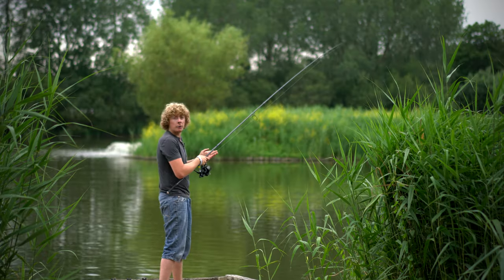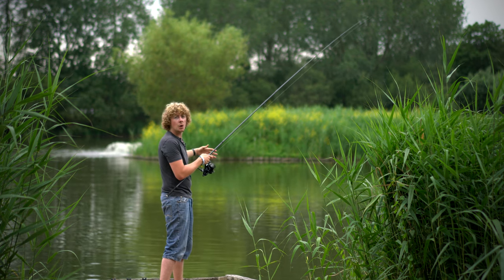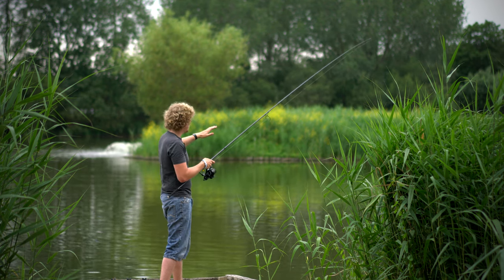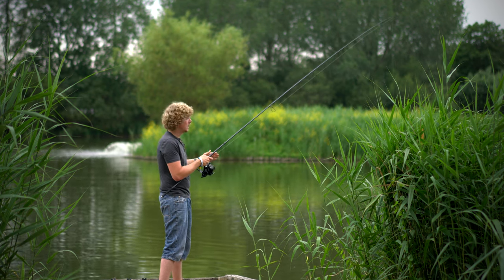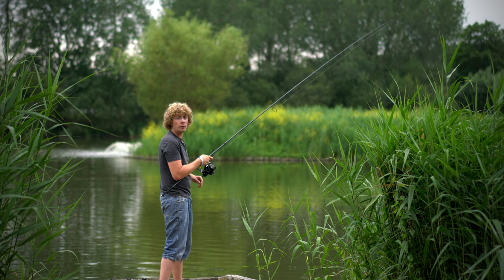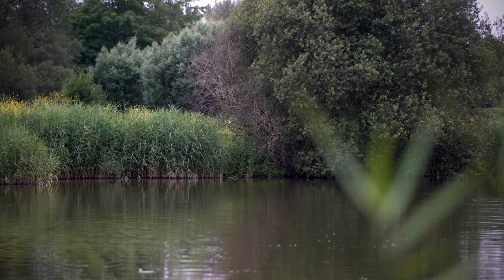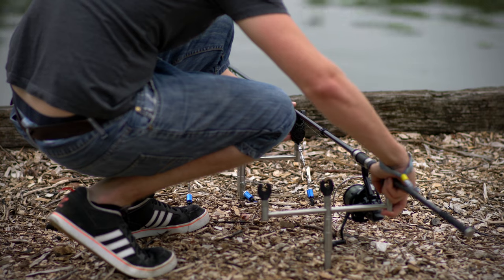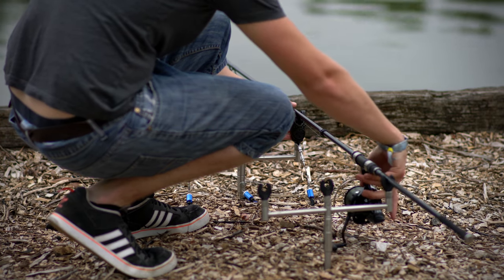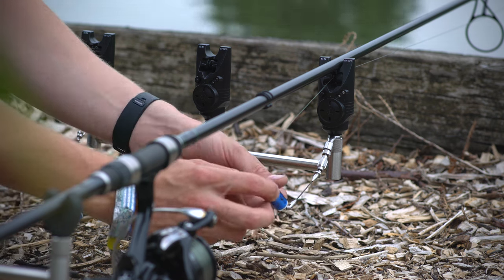Starting off with the right hand rod, I've clipped up to a far island overhanging tree. There could be roots and debris underneath where I don't want the fish to get caught up in. So once you've clipped up nice and tight to the feature you're fishing to, you don't want the fish to have any line. I'm going to get the rod up there and then show you how I'd fish it. Now the rod's on the spot, it's back to the rests and I'm fishing to a snag so I've got the drag set nice and tight, and I switch the bobbin head over onto the one that clicks onto the line.